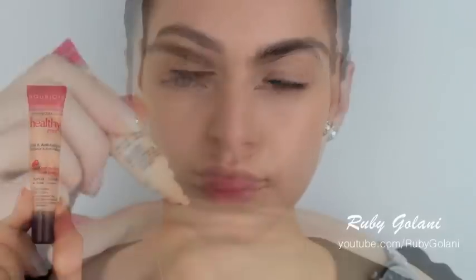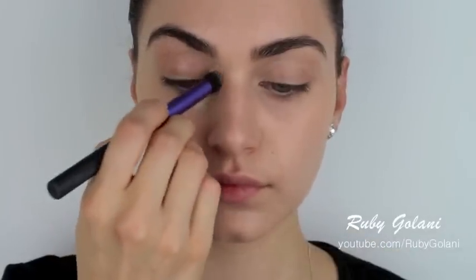The next step is concealer. This is one of the most important steps because everyone's eyes are naturally darker through the inner corners. When you wear glasses, sometimes the darkness increases because of the shadow cast from your frames. Choose a light moisturising concealer for underneath the eye area — you don't want anything too cakey that'll make the makeup smear and transfer onto your frames. Blend in the product using a delicate ring finger, then move on to setting your makeup with some powder.